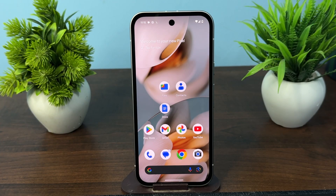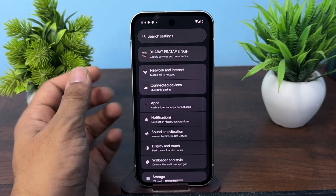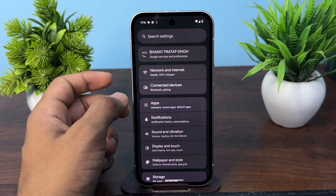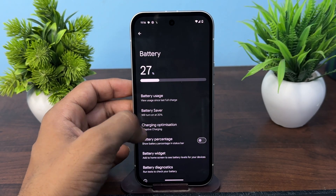In today's video we will see what is adaptive charging in your Google Pixel phones. Adaptive charging is a feature designed to help preserve the battery health of the device over time by dynamically controlling how quickly the phone will charge. Once you open your battery settings,